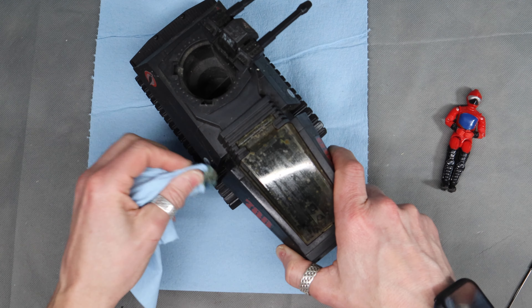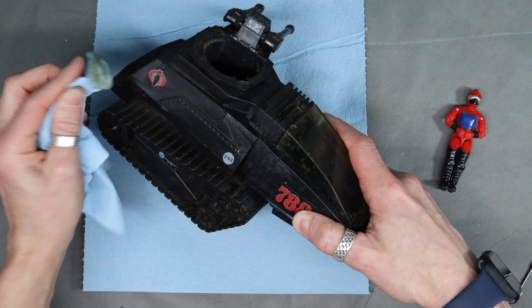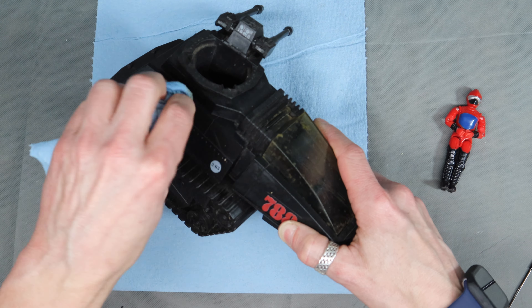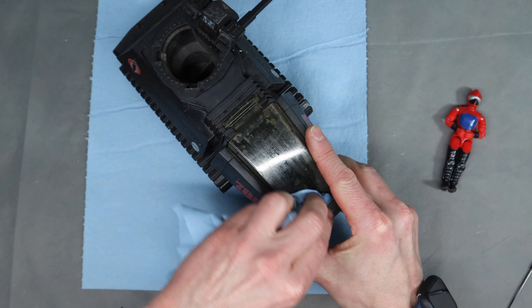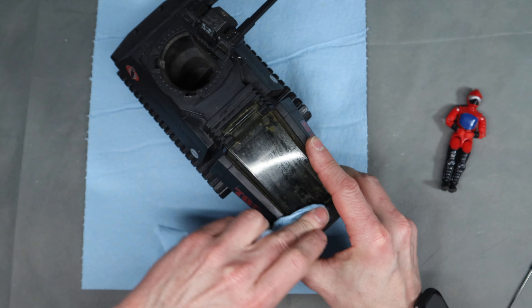Just using water here - no chemicals, solvents, or anything else like that, just trying to get some of the dirt cleaned off. It may not be showing yet on camera, but the window is already looking a whole lot better.